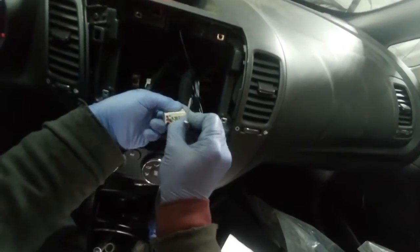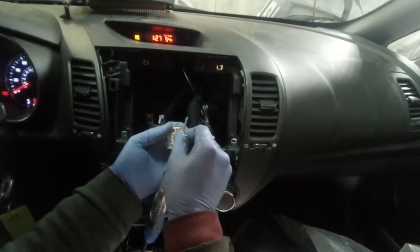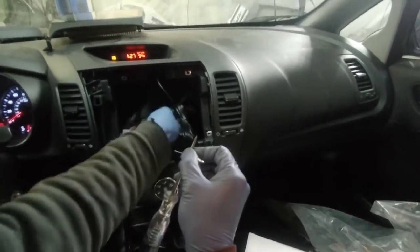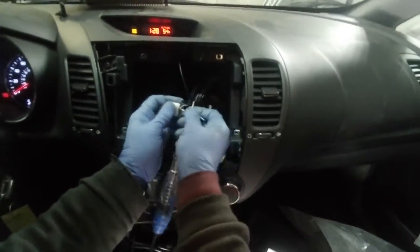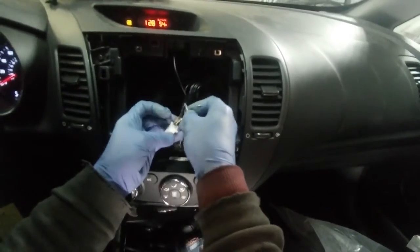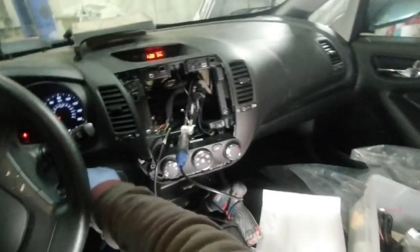We'll check one after one where the signal is. No signal here, no signal here — see, the signal is that one. We'll check those cables too. This one is the back signal because when I put it in it's off, but when I put it in R it comes on. Turn off everything right now.